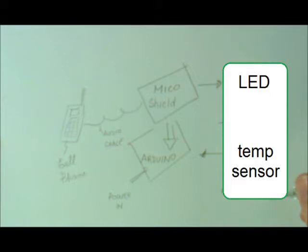Now let me show a demo where I have Miko interfaced with an LED and a temperature sensor. I'm going to place a call to Miko to show you how it works.